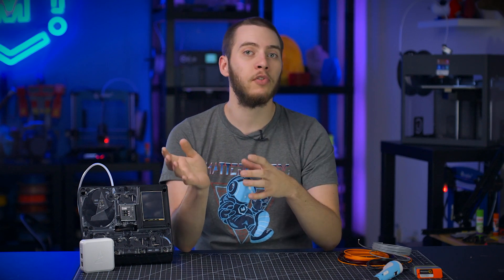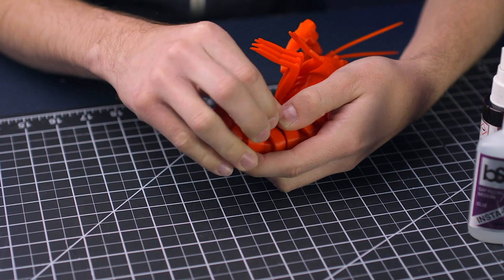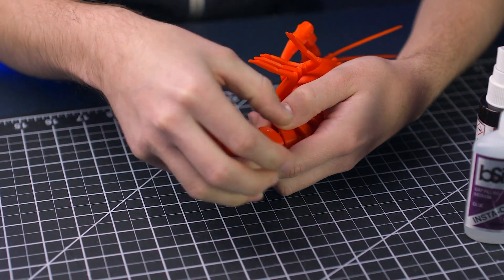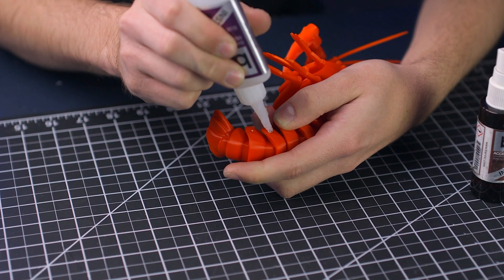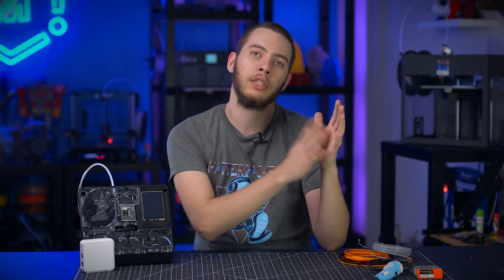Similar to alignment pins, I've also used filament as a pin for a hinge. Unlike alignment pins, there's a lot more margin for error since all it needs to do is slide through two parts, and if it wants to slide out, just glue it in place in one of the hinges. The key with this is to have only one part with tight tolerances, that way it's really easy to slide the filament through one part and into the other without having to struggle to keep it all lined up.